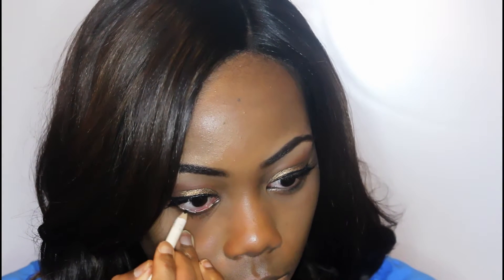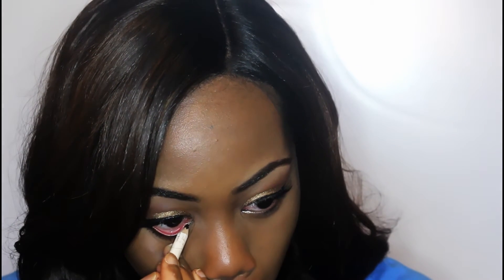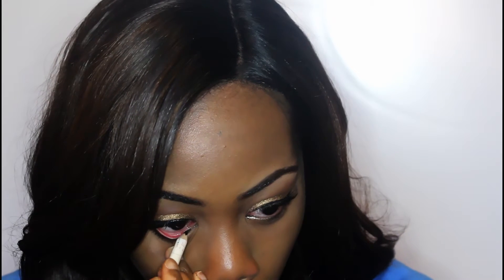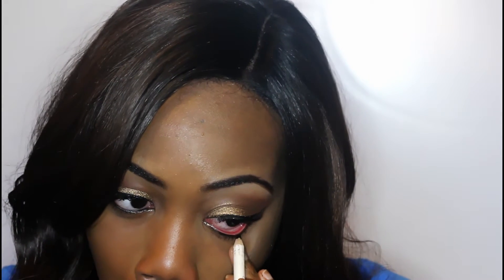So off camera I did apply some winged eyeliner as well as falsies. Right now I am going in with my bottom lash line eyeliner — this is an e.l.f. Cosmetics eyeliner. I really, really like it. It was also one dollar and, as you guys can see, it's very pigmented.